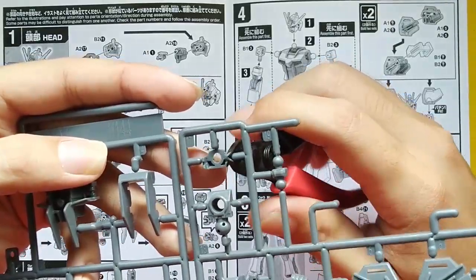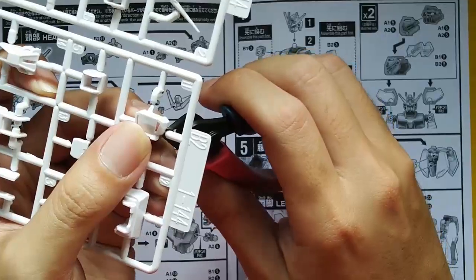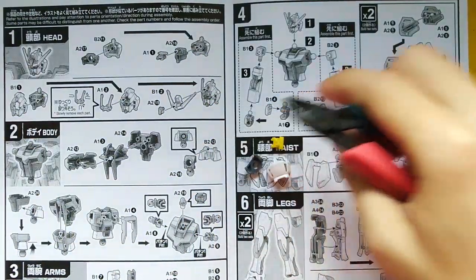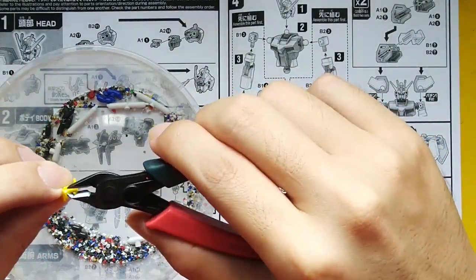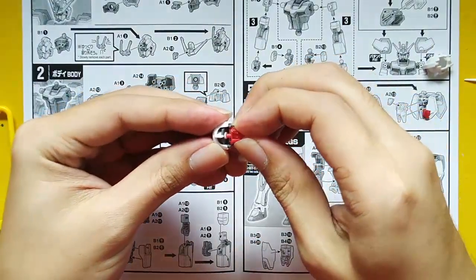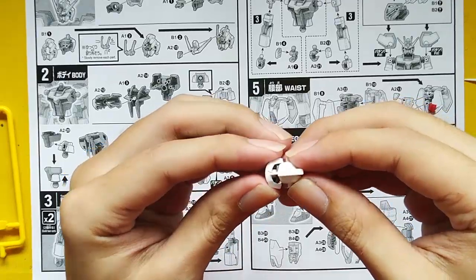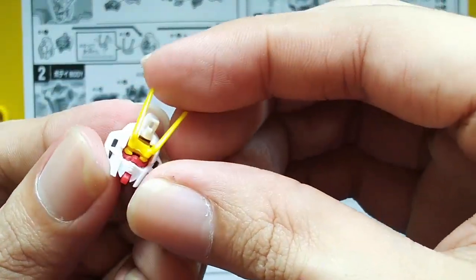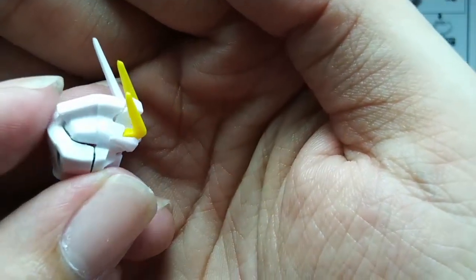Let's start building — we'll start off with the head first. Remove all the parts needed to build the head, then remove the knobs. Now building the head: the eyes, the yellow part, the yellow fin on the head, then the white fin. You can see there's a gap there, so it won't close completely.